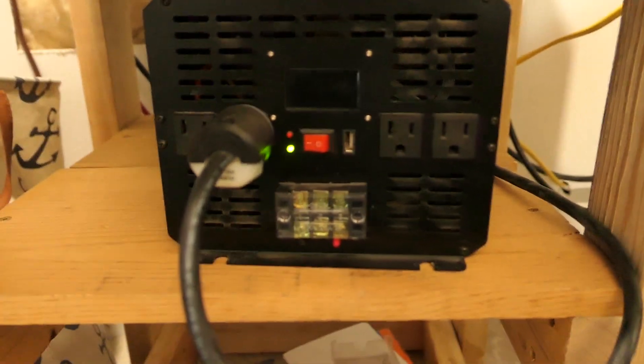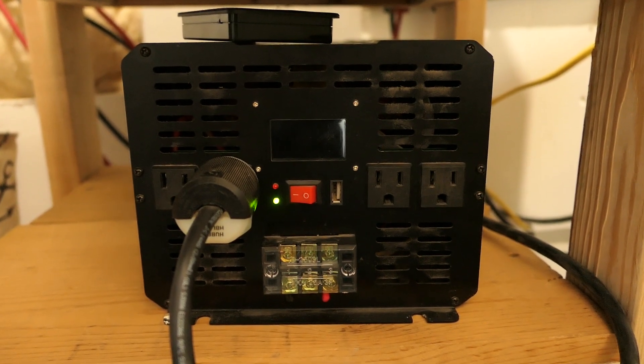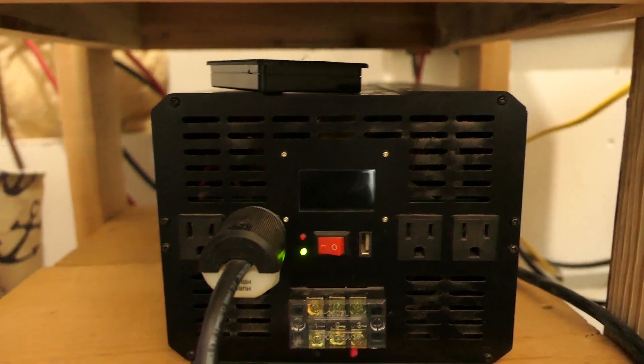The green light is on but it's not really working, as indicated by this black screen which should be lit up with information. So my inverter is not working. I'll quickly go over how the electrical system is set up here so that maybe you guys can help me troubleshoot what's going on, because I need it to work. Let's go over how this is set up so we can identify the problem together.